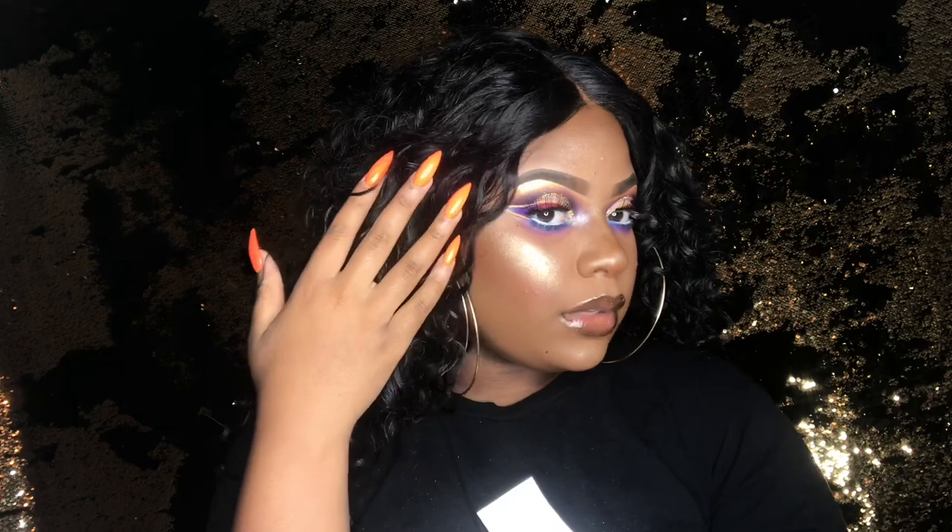And y'all, I'm coming to give y'all this look. Let's get into this look. Are you into it? Because I'm into it. If you want to see how I got this look, then keep on watching.